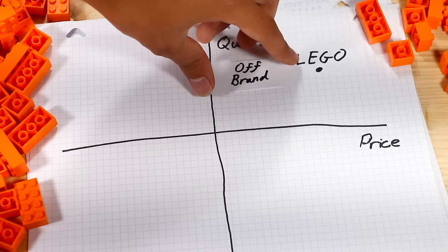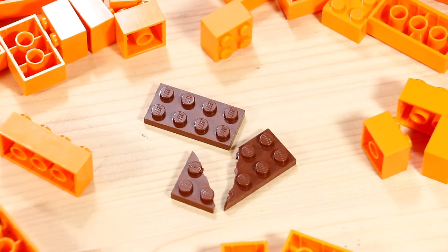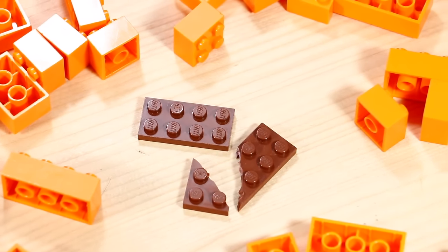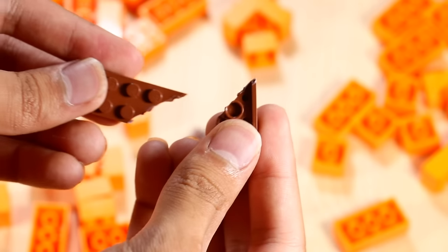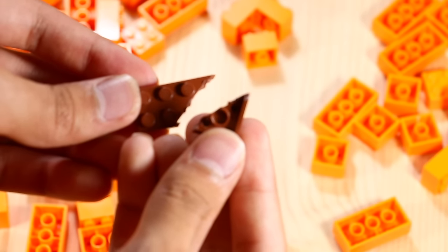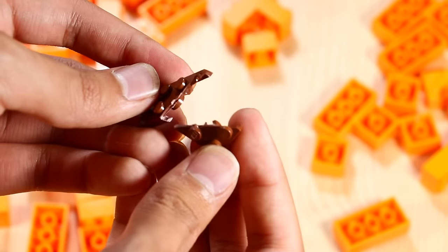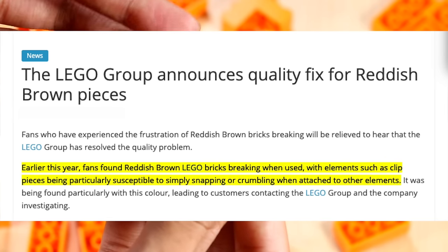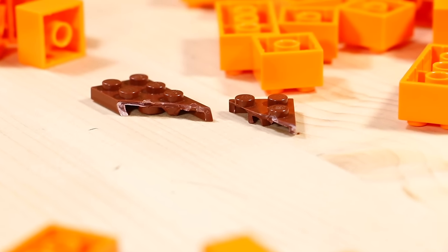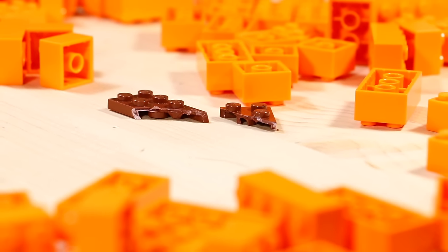I would put the quality of off-brand Lego pretty close to the quality of genuine Lego. From my experience as a Lego builder for many years, I've run into several problems where some Lego pieces actually break pretty easily. For example, it's proven that reddish-brown, dark red, and even some dark orange pieces tend to break really easily. There are even articles online stating that Lego is trying to fix that problem. Lego has its quality issues too, and genuine Lego breaks as well.